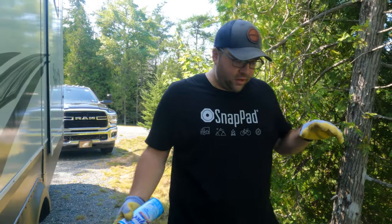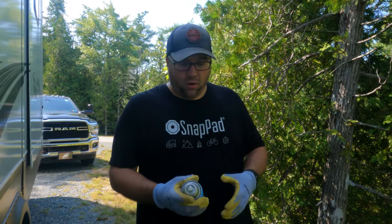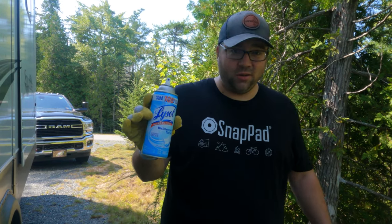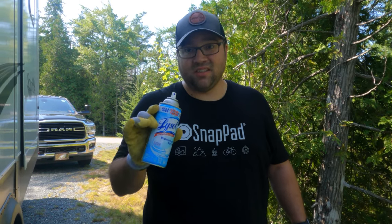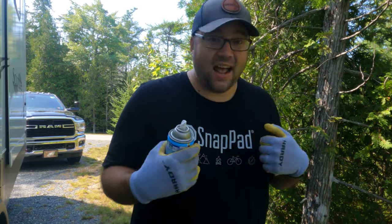The next thing we're going to do is hook up our water. First thing I do before I even turn the water on is get some Lysol. I've seen some disgusting things that people do with these water spigots - put their stinky slinkies right up to it. I don't want any poop particles going into my drinking water, so spray it down with Lysol.